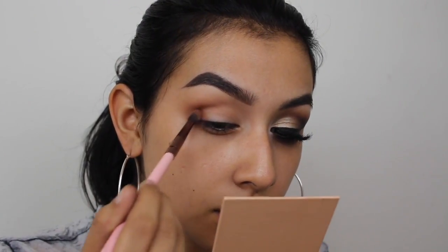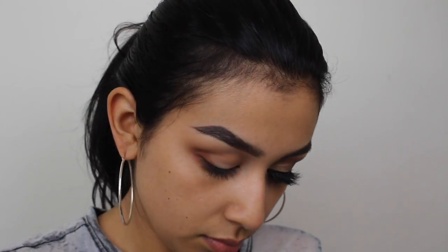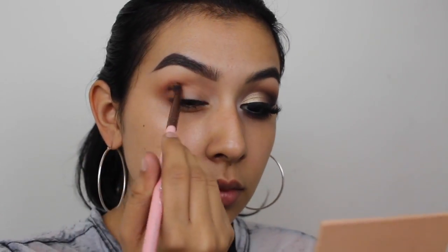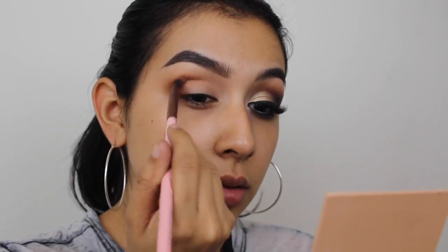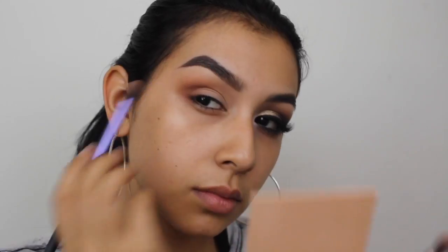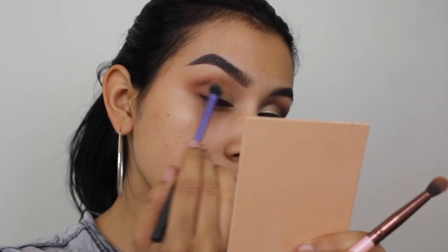I'll really build up the copper shade first and then slightly start to blend it upwards and closer to my inner corner once I don't have as much pigment on the brush, because I do want most of the pigment to stay on the outer corner. Then I'll go in with the blending brush and use whatever pigment is left to blend both of those colors together.